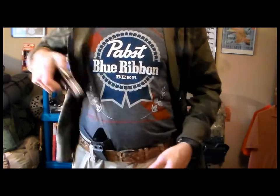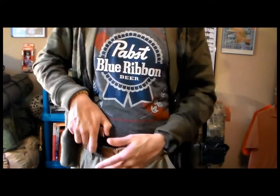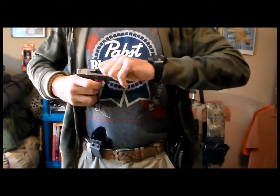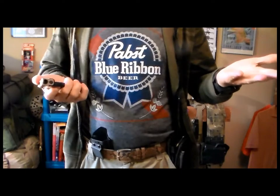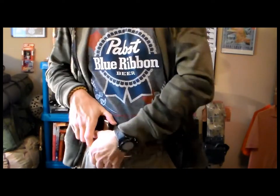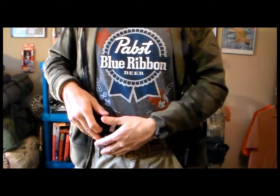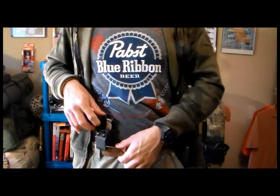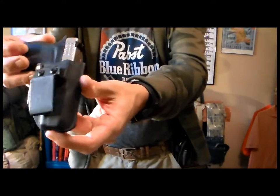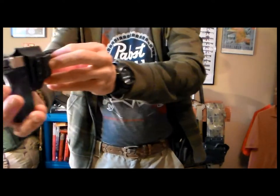Re-holstering the gun can be a challenge with clothing. However, you can find it very easy to draw. The gun is unloaded — double check. Yeah, it's very easy to use with your belt because there's a nice belt clip. It's very compact, and that's why I picked up the DB380.